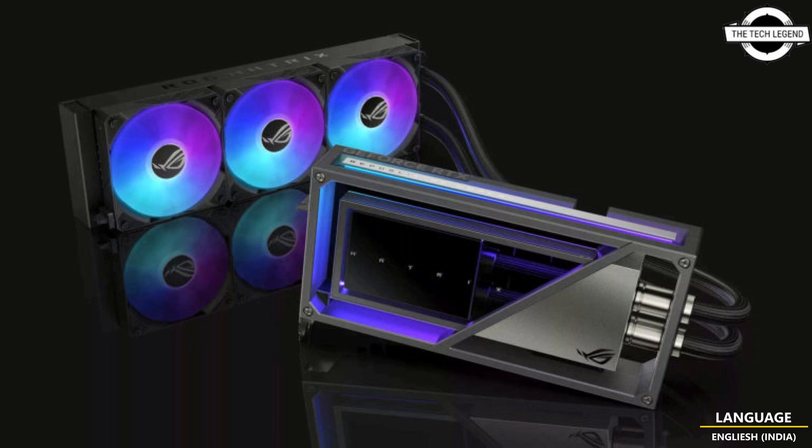This graphics card will launch next quarter and will be available as a collector's edition with pricing of $2000 USD.